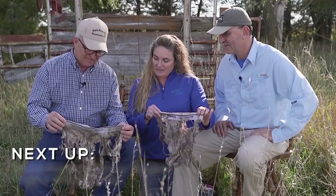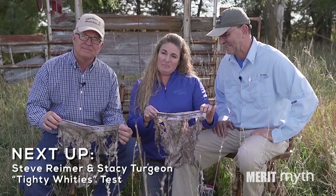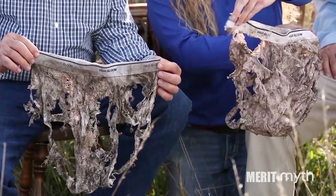What we decided to do is compare a couple of fields that had the same soil type but different management practices, and you can really see the difference in the microbial activity.